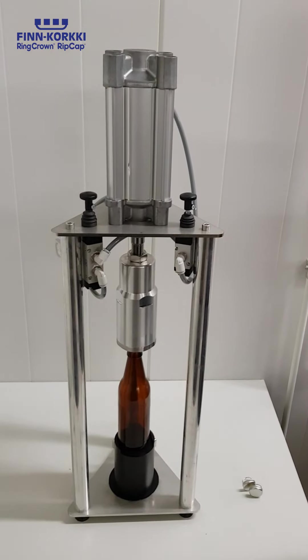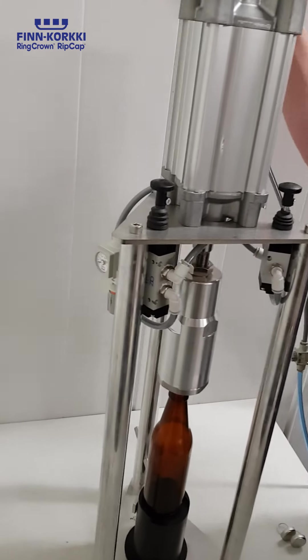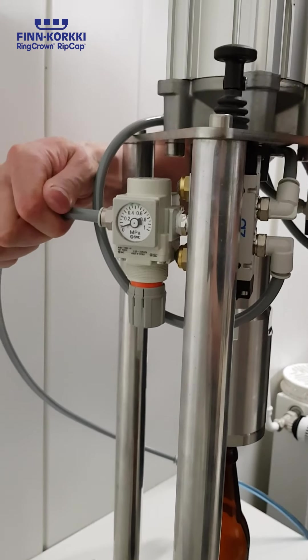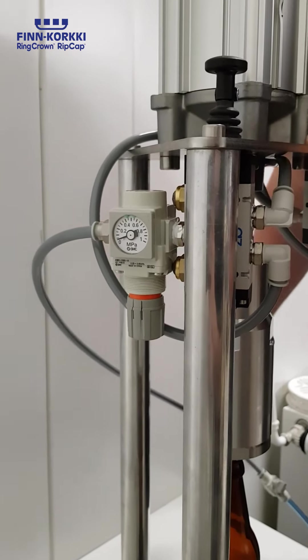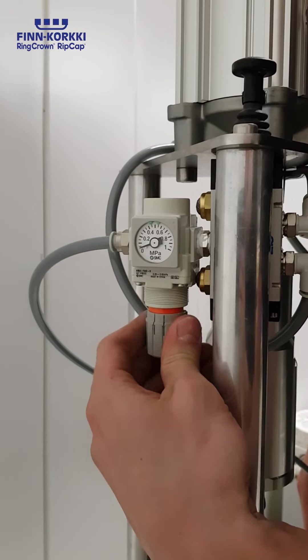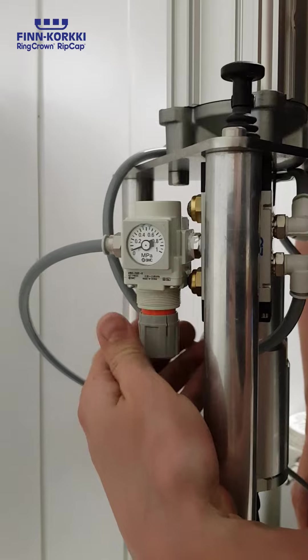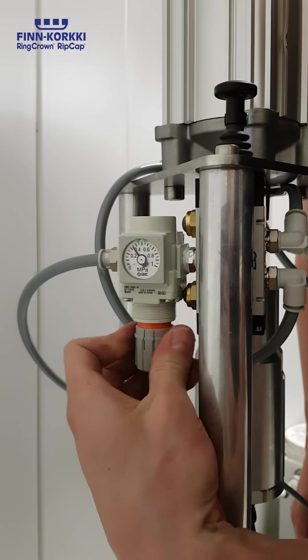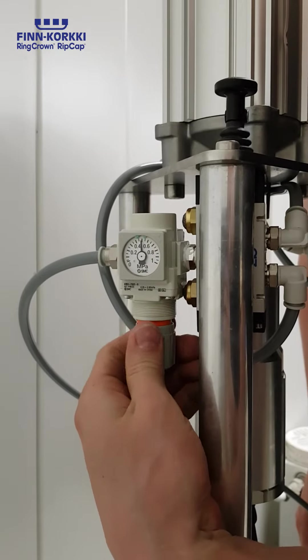Setting up the machine. The airline needs to be connected there. It's an eight millimeters airline. The pressure needs to be adjusted. The right pressure is between five and six bars.